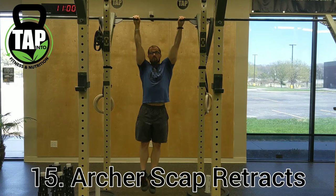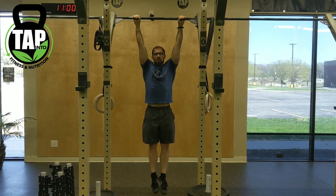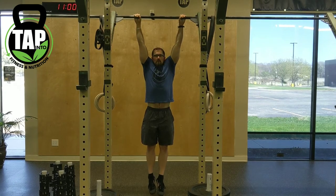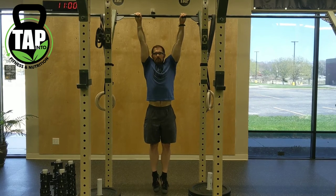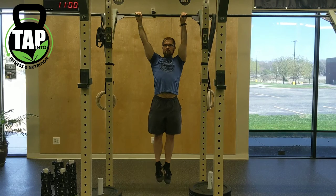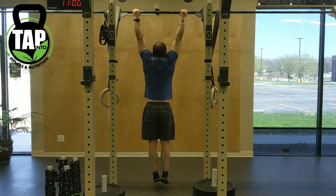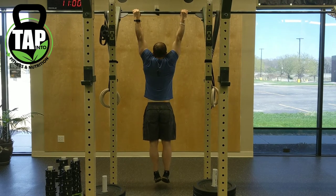Archer scap retracts: going from a completely relaxed shoulder position to a contracted and packed position on just one side. One shoulder will remain relaxed while the other shoulder packs down and back into position. The core and abs will stay in a packed or active hollow core position throughout this movement.